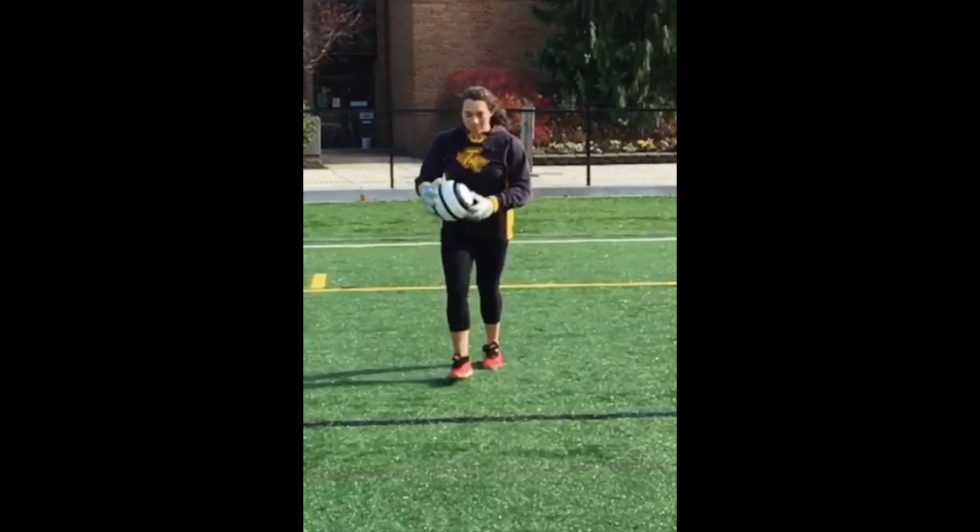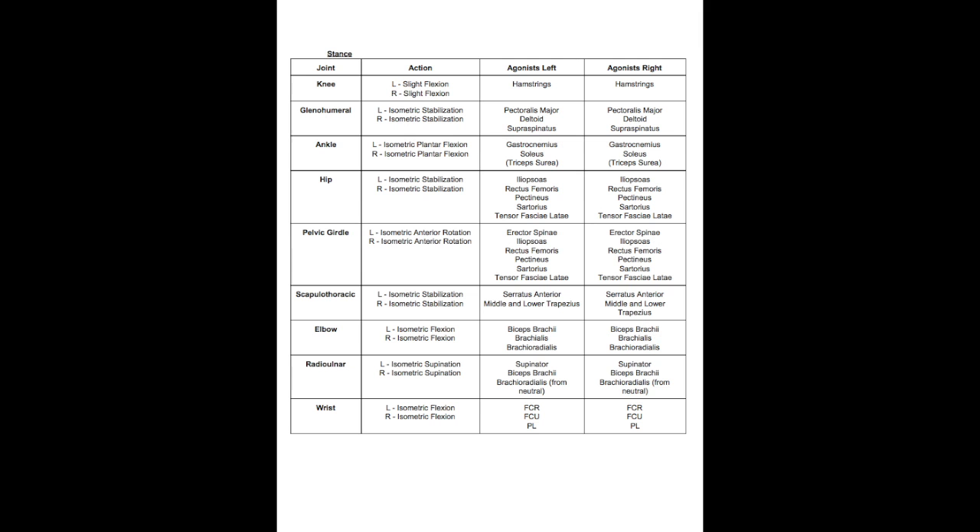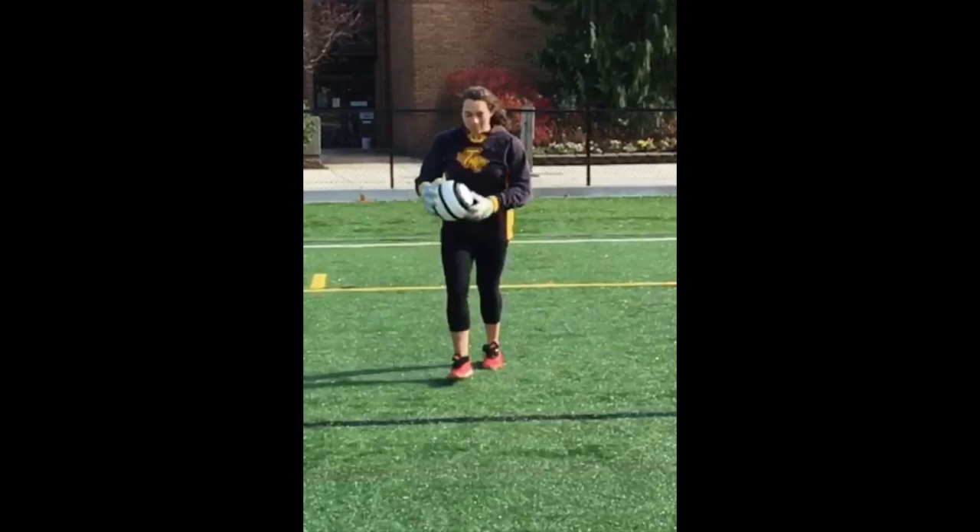Both the left and right sides of the pelvic girdle are isometrically anteriorly rotated. Pelvic girdle anterior rotation utilizes the erector spinae, iliopsoas, rectus femoris, pectineus, sartorius, and tensor fasciae latae muscles.